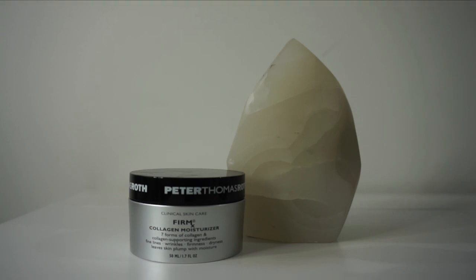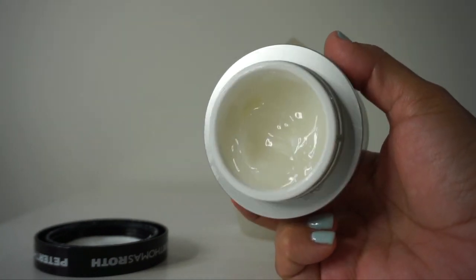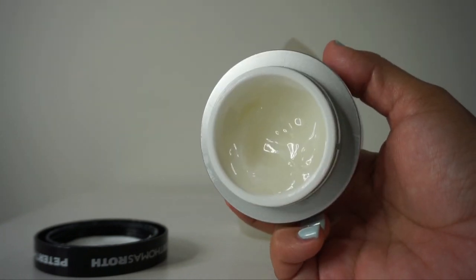For moisturizer, I'm going in with the Firmx Collagen Moisturizer, which has seven forms of collagen and collagen-supporting ingredients to help with fine lines, wrinkles, firmness, and dryness, leaving skin plump with moisture. It's another gel-based hydrator but feels a little heavier than my other gels — it can be thick and a little difficult to spread. I'm bringing it down the neck and following with Peter Thomas Roth Max Mineral Naked SPF 45, which gives a very luminous finish.